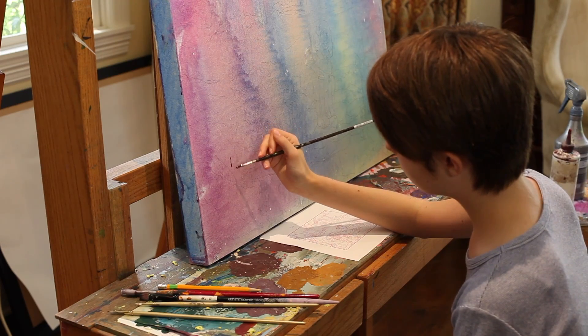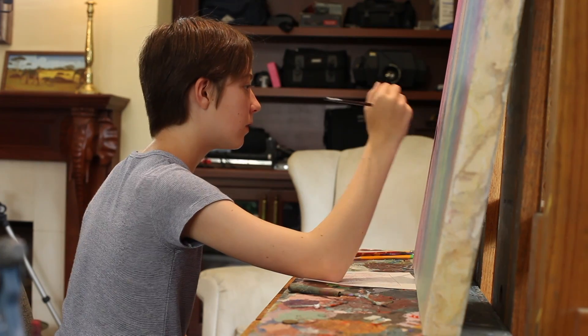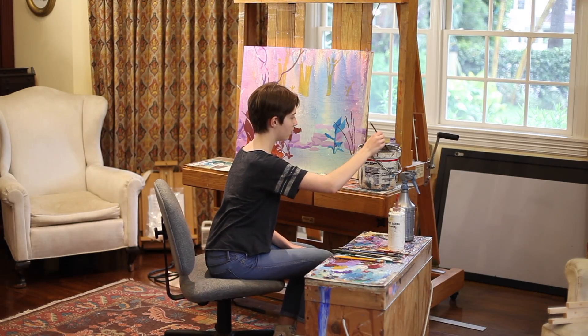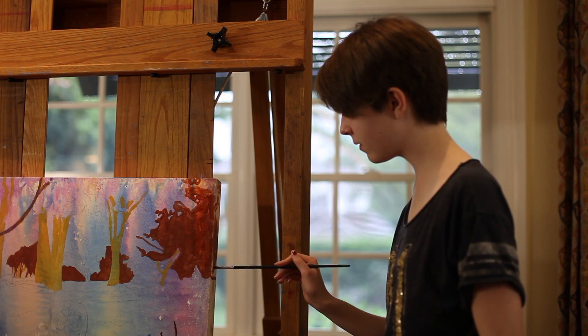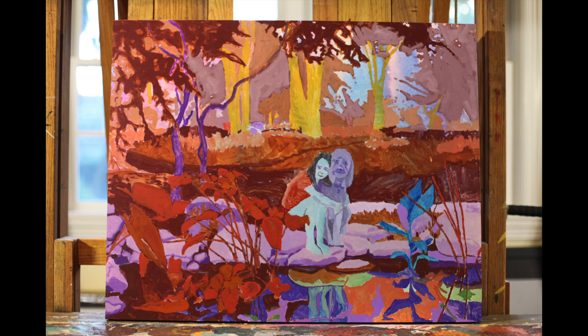The next step is to block in the general shapes of the design. Colors will be used that are opposite to the finished colors. Flecks of the blocking seen through the finished colors will increase the vibrancy of the painting. The finished complementary colors are added with more precision than the blocking paint.